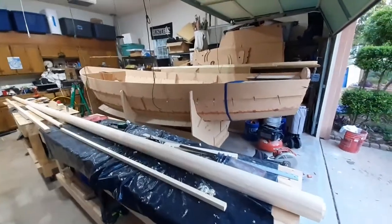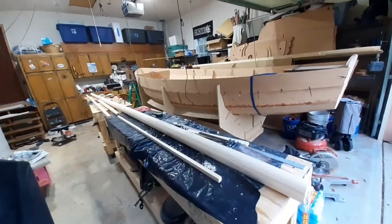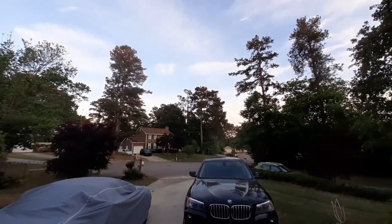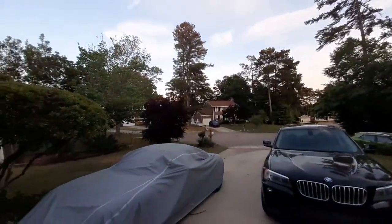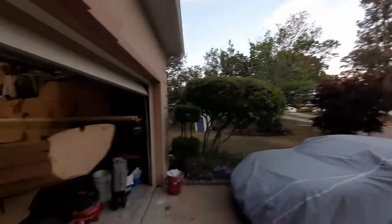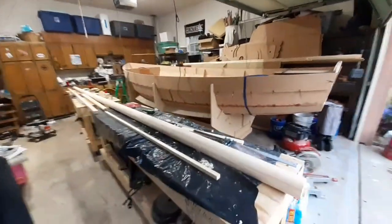I'm in the garage working on the boat tonight and I really wish I was flying. If you haven't seen my other videos, I also fly. When the weather's like this — calm and beautiful — I love to go flying, because it's not good for sailing. And when it's good for sailing, it's not good for flying.